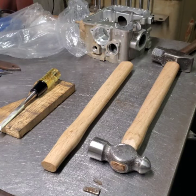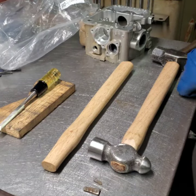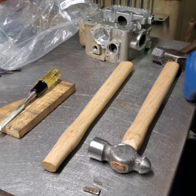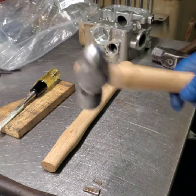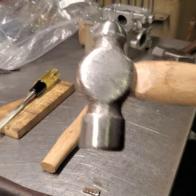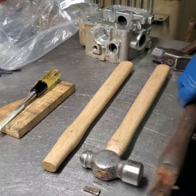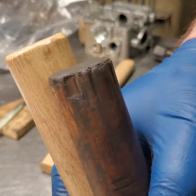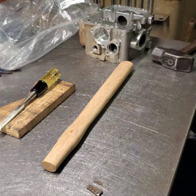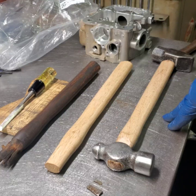I got these handles off Amazon and I thought they were hickory but I don't think they are - they're okay. I weighed my old handle: it's about 197.5 grams. The new handle is a little bit longer at around 230-something grams. It's maybe about an inch longer - I've got a caliper right here - yeah, about three-quarters of an inch, 735 thousandths. That's how they come; I got 16-inch handles.